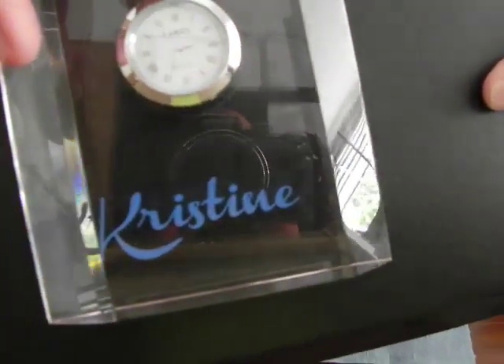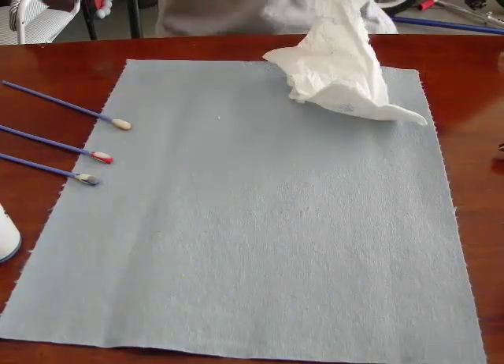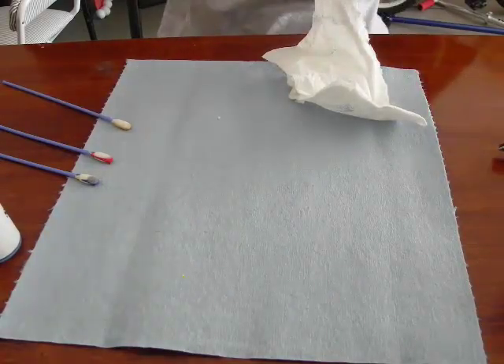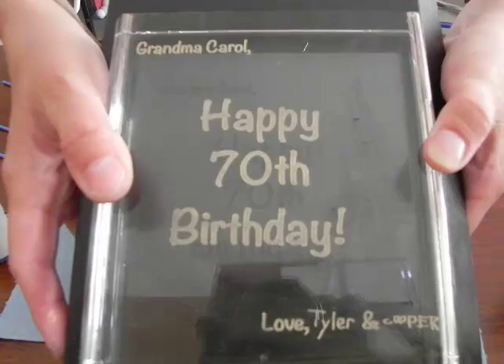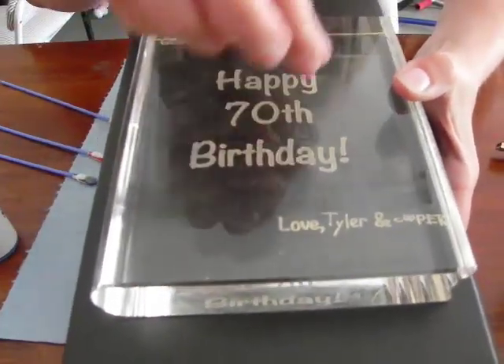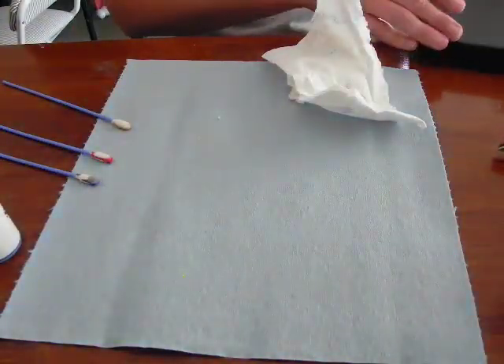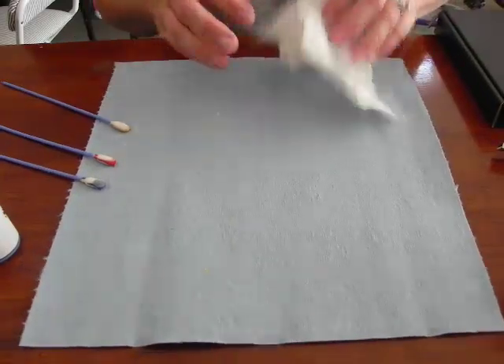Beautifully engraved blue stone fill. I also have an example that has the gold — you can see the whole thing and the gold looks really nice when you use a wider font rather than a skinnier font. That has been using the stone color fills for glass and crystal. Thank you for watching.